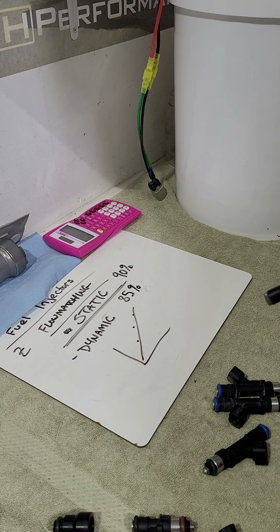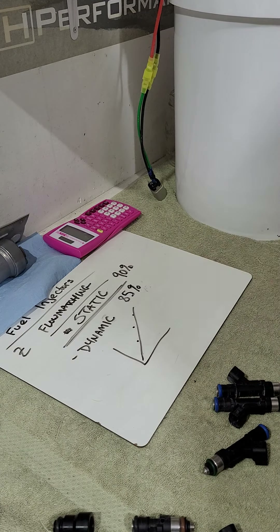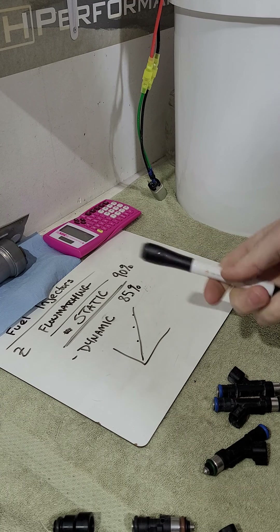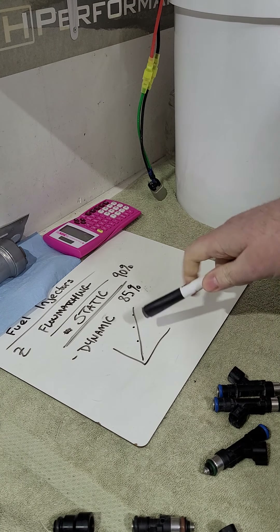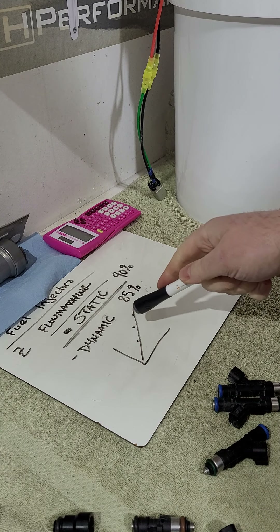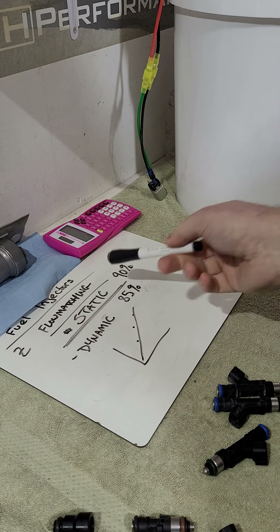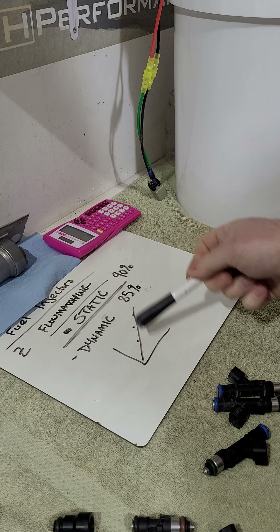Dynamic matching takes it a step further. Say I'm trying to match a set of eight injectors: I static flow maybe a hundred injectors and put aside the ones within 1–2% of each other — say 50 of them. Then I test each of those dynamically at different points on the slope to simulate different operating ranges, and match them again. So now I'm both static flow matched and dynamically flow matched.